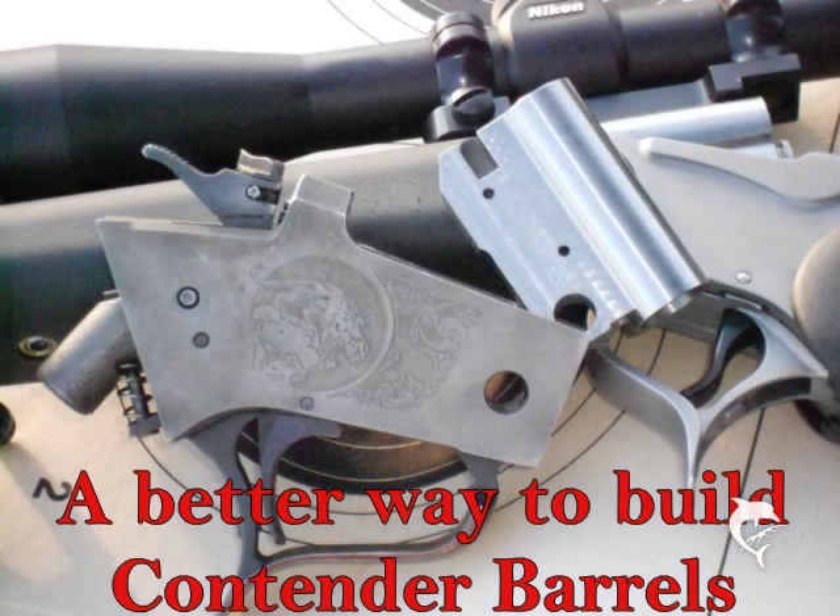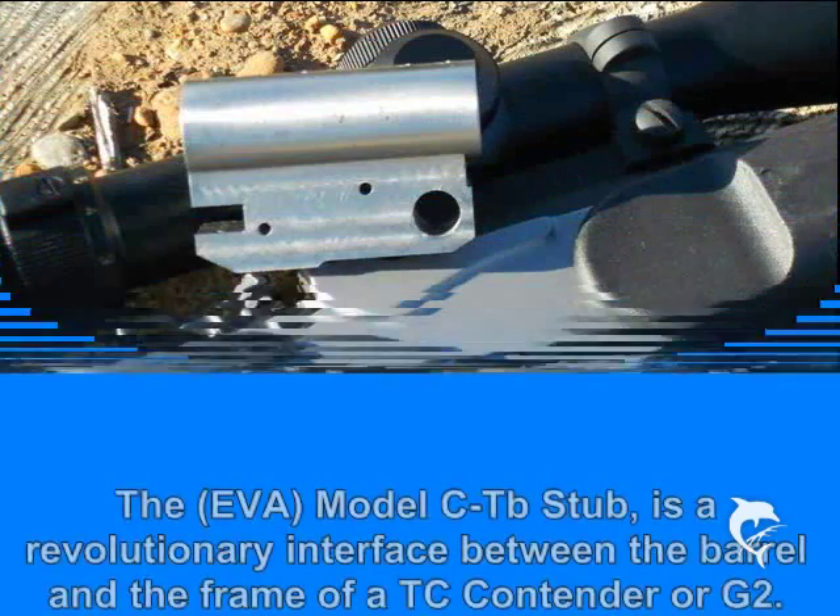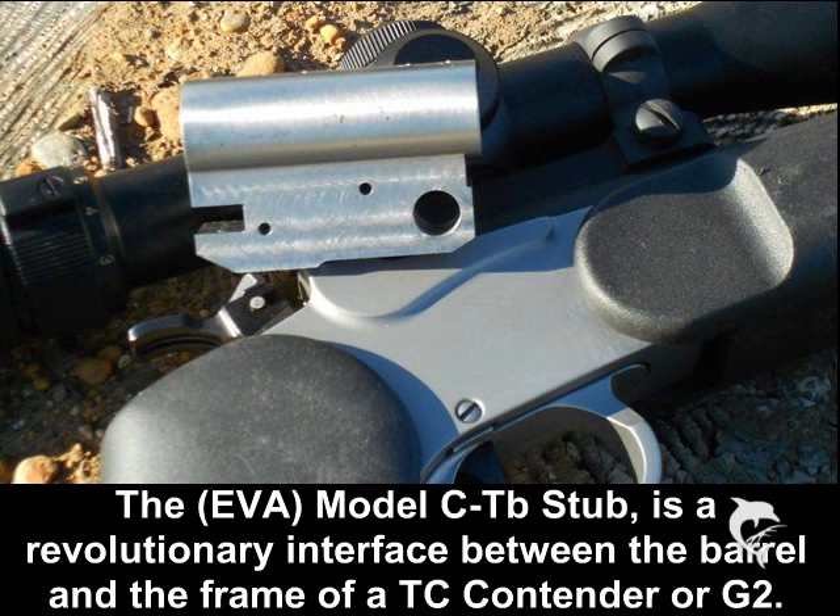EguvioArms presents video number two using the EVA Model C-TB stub kit to make contender barrels. Our monolithic stubs are unique in the contender world, providing a strong positive way of making barrels that fit both the contender and G2 frames. The stub gives you an interface between your frame and your barrel — we've done all the hard work to prepare for you. All you need to do is thread it, chamber it, and do some minor fitting to have your new contender barrels.